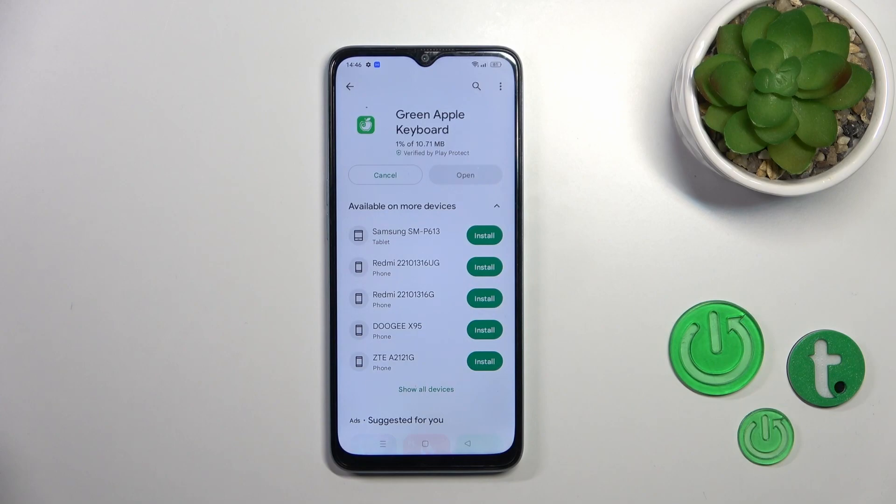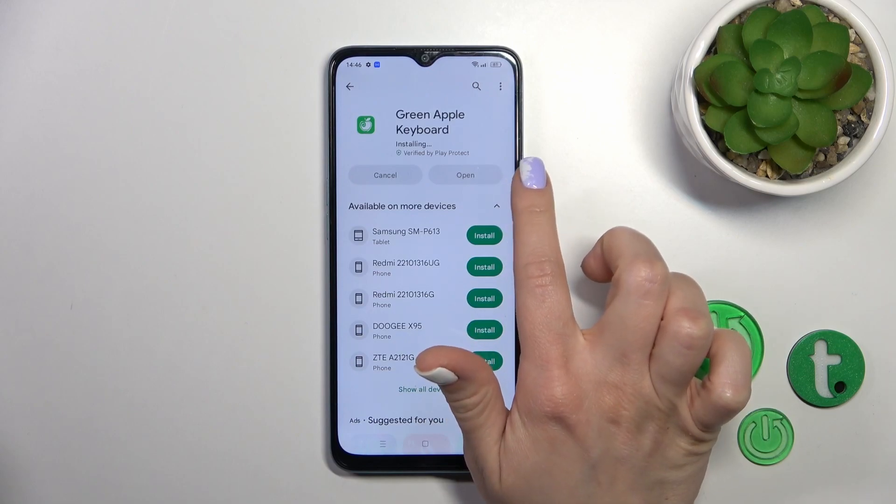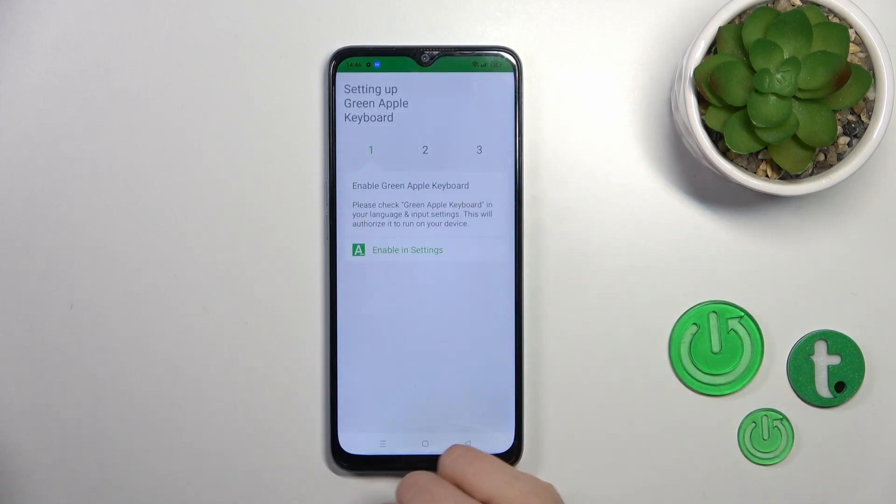Tap the install button and wait a couple of seconds. Now just wait, then tap to open the app.